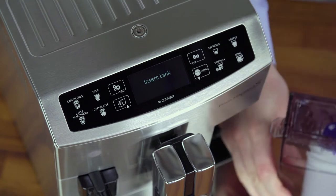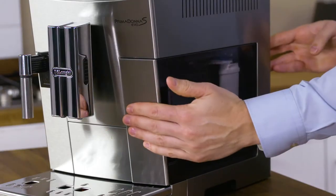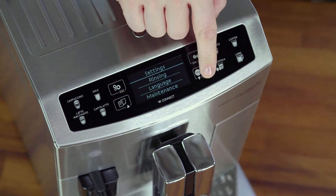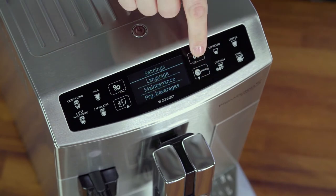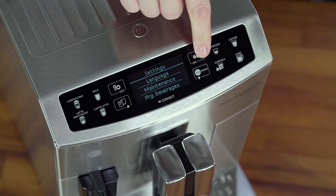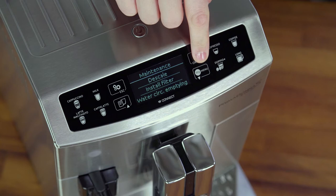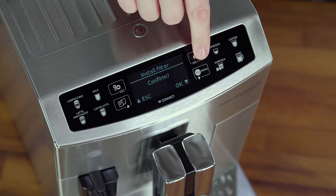When you install the filter, you must notify the appliance of its presence. Press Settings and the selection arrows until Maintenance is displayed between the two dotted lines. Press OK, then the selection arrows until Install Filter is displayed, then press OK again.